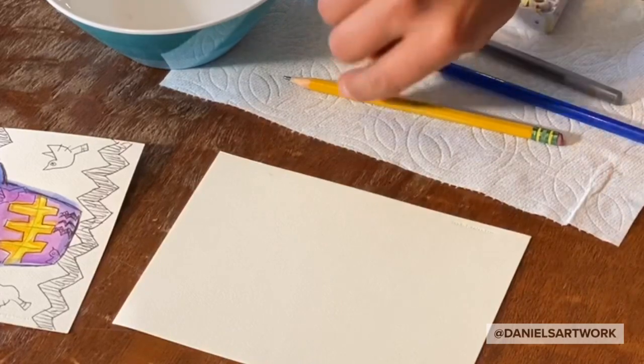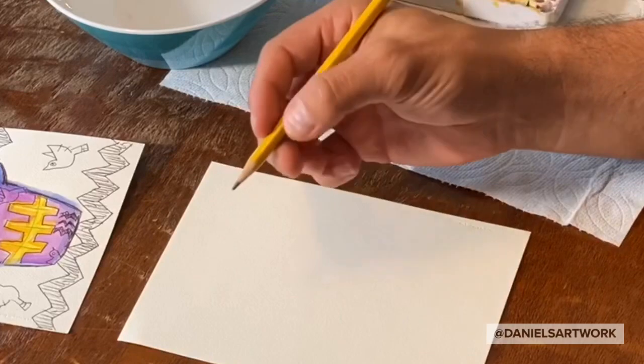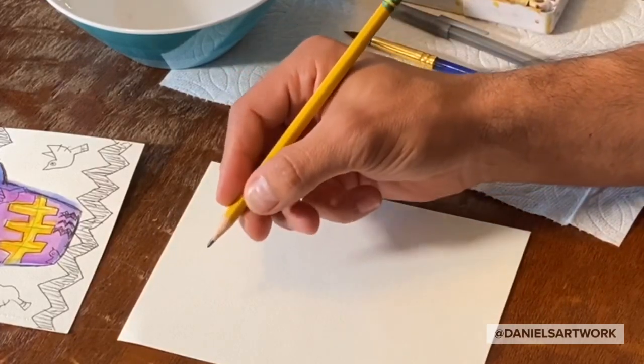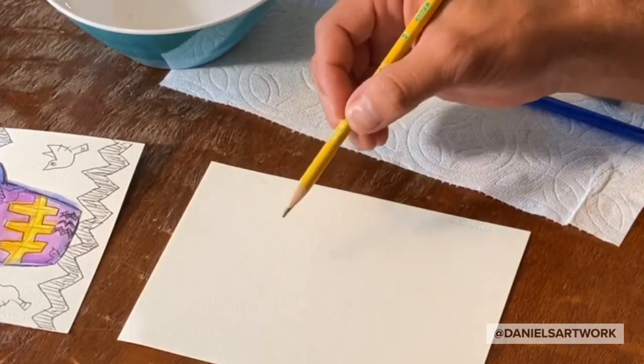When getting started it's a good idea to draw lightly at first. A good tip for that is not to hold the pencil so close to the point, but to back up a little bit — doing that makes it a little easier to draw lightly.